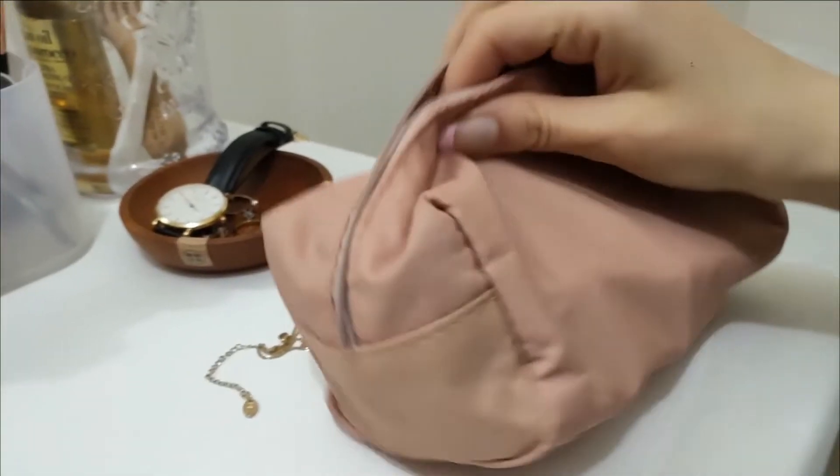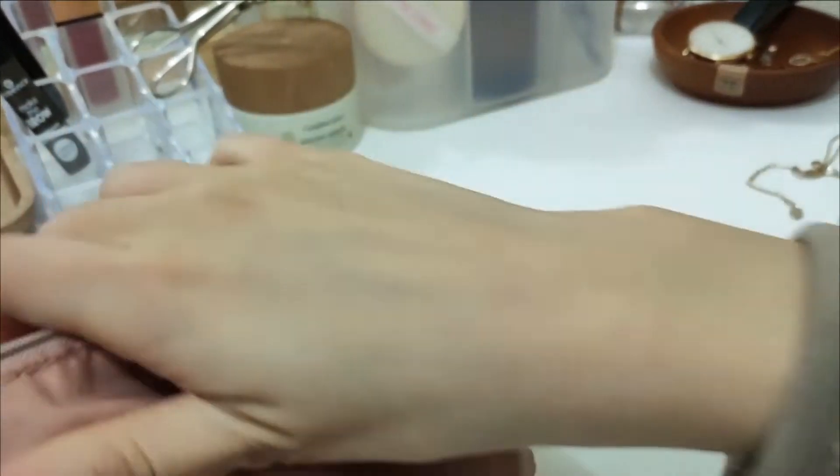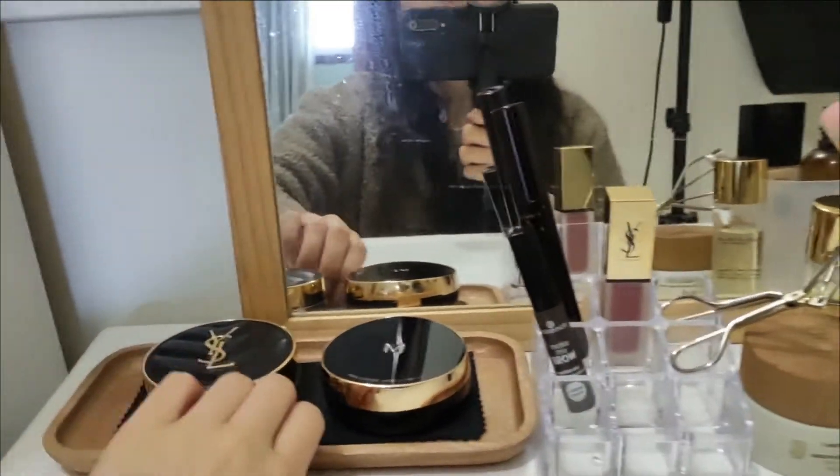This is also for my brows. I'll take my makeup bag — it's quite light actually, zips up pretty well — so these are for my non-essentials.